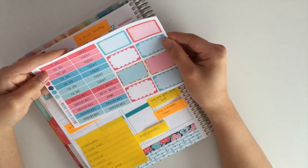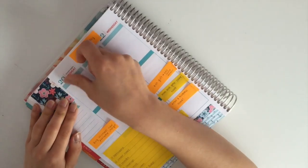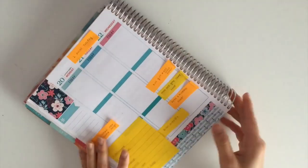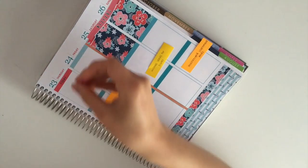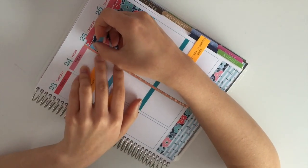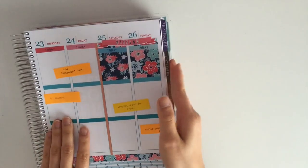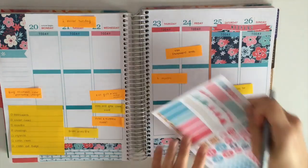Here I kind of just got stumped so I started working on my headers. The way I arranged my headers is that in the kit there are headers with two colors and there are headers with just one color. The header that just had one color I would put it in the center, and the rest of the colors are kind of just around it.